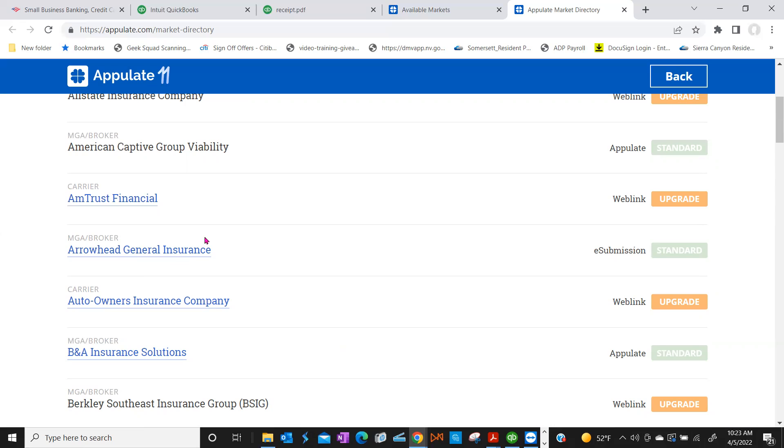Let's click out of this tab and go back into Appulate. These companies listed are the ones Appulate has a relationship with for submission. To the right-hand side you'll see Standard and Upgrade — don't worry if it says Upgrade because you have the premium service so you don't need to upgrade. It's just informing people that they need to upgrade to get WebLink and email. We have a free version and a premium version.